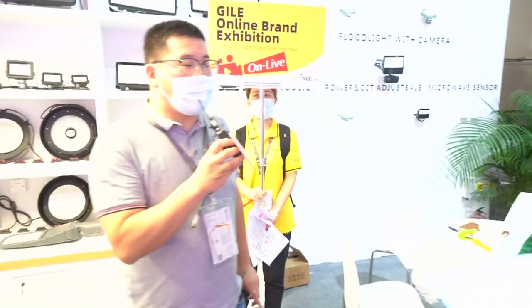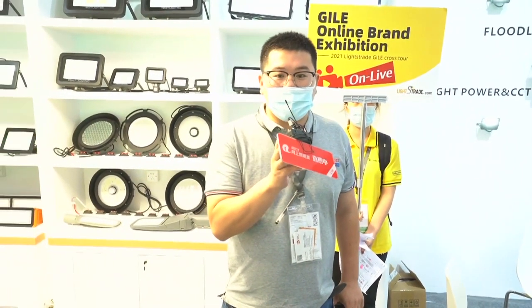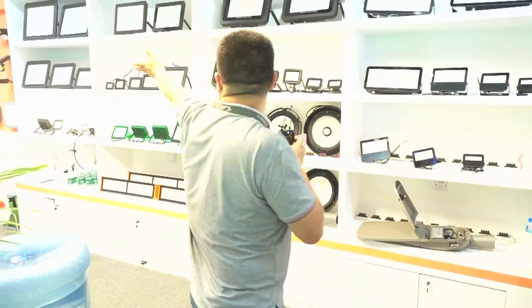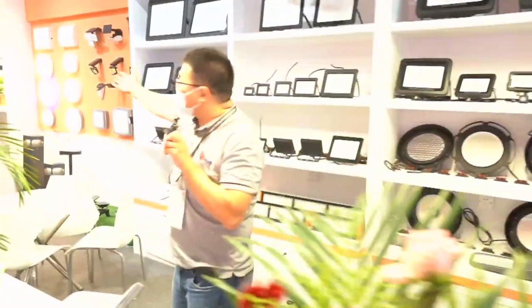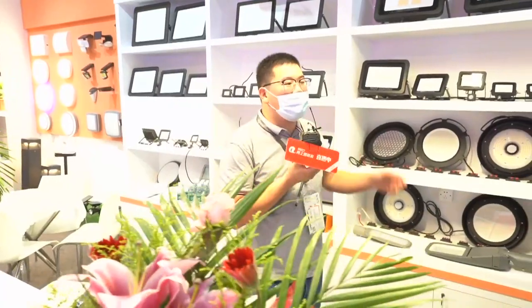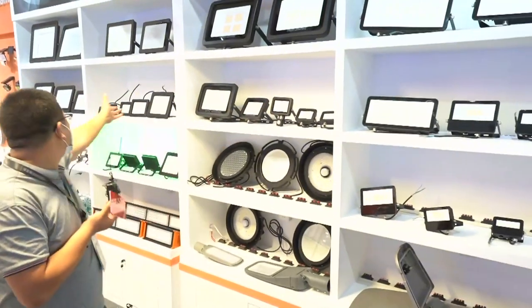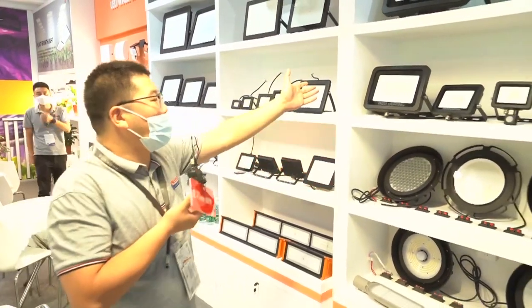Our factory was built in 2008 and we mainly do outdoor lights, like street lights, lava lights, high bay lights, and wall lights. And now this is our new product — plant growth lights. Let me introduce the basic product: floodlights. We have four types of floodlights: Sky Series, Sky Series Vision 2, and two different economical ones. Let's first start with our Sky Series.